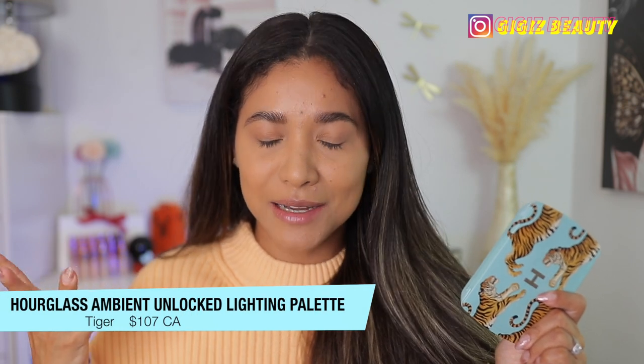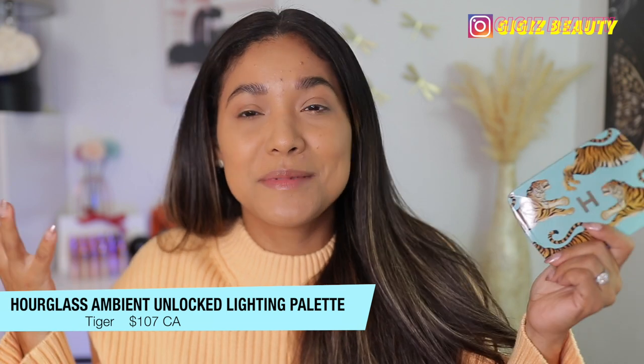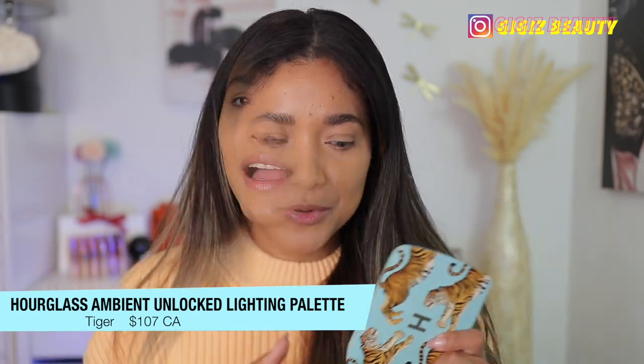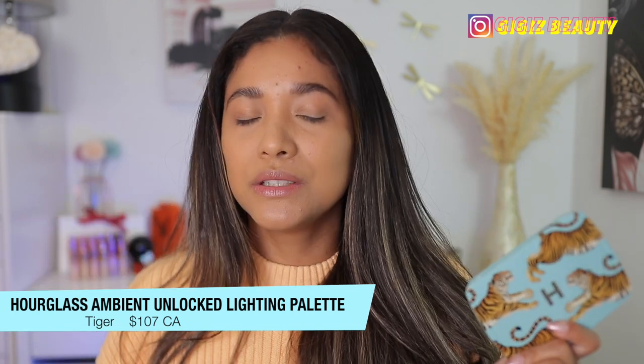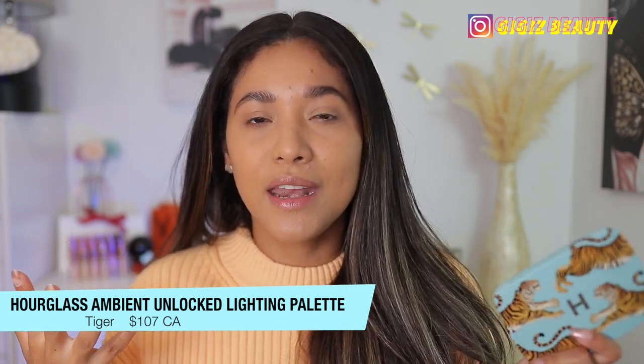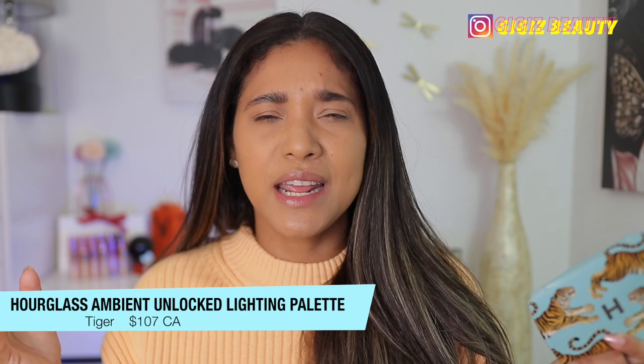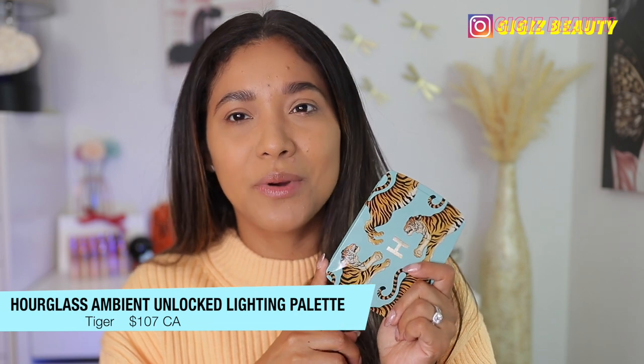I was finally able to get my hands on the Hourglass palettes. I bought them when they launched, but I'm in Canada and I spaced out and didn't pay for expedited shipping — I just got them yesterday, it's been over a week. I know other reviews are already out, but I'm still here to review it for you with proper demos.